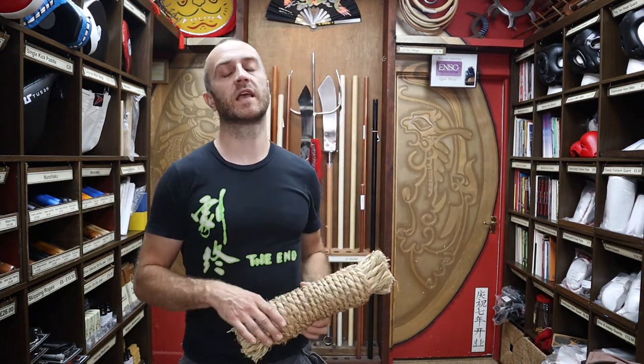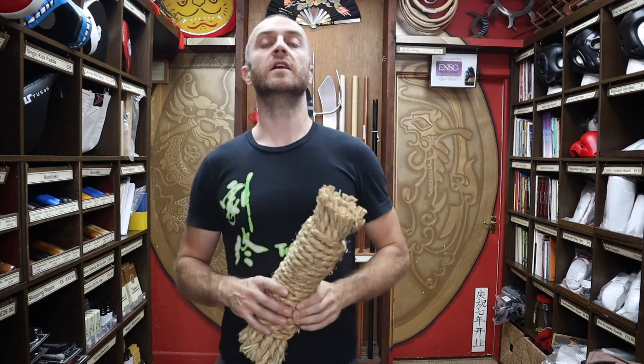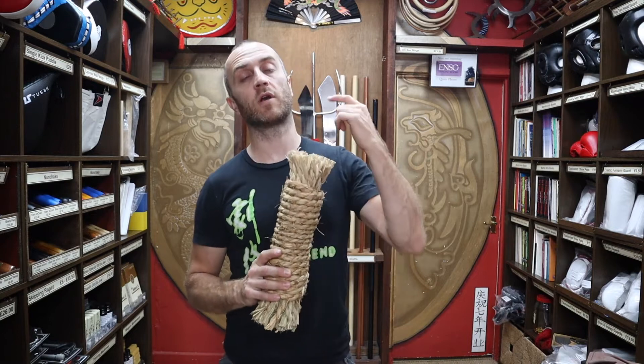At the end of the video I'll put together a small montage of people using the straw makiwara for hand conditioning. If you want to see that montage, stay where you are and it will come up right at the end.